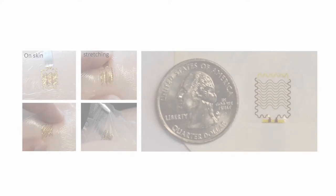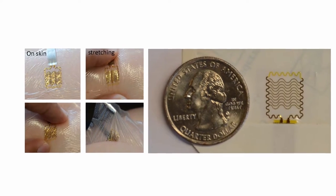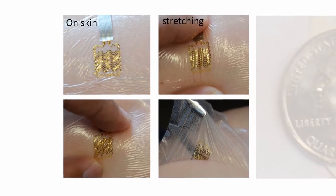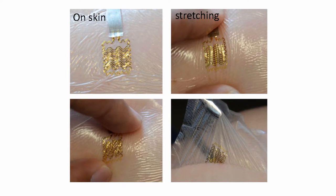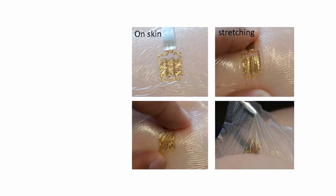The researchers took their own images, which are these in front of you, showing that this sensor is placed on the skin and that it stretches. These definitely show the stretchability and flexibility of this very thin membrane sensor.